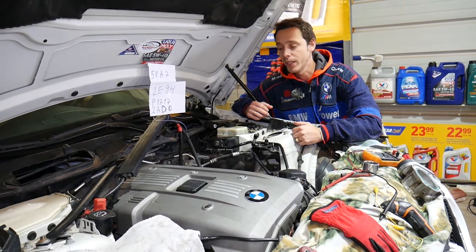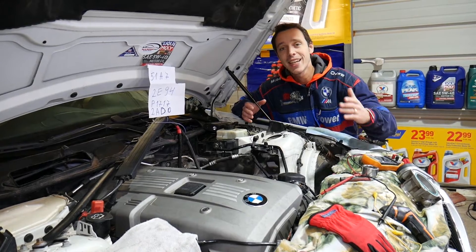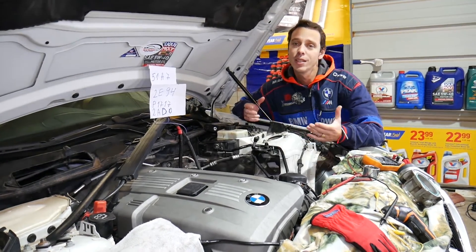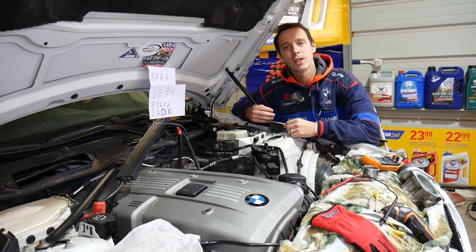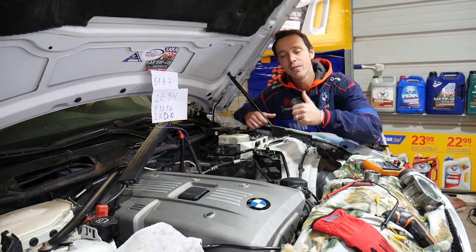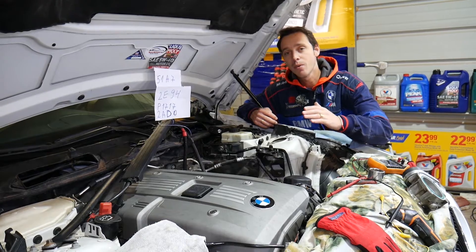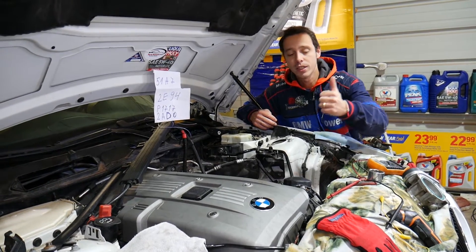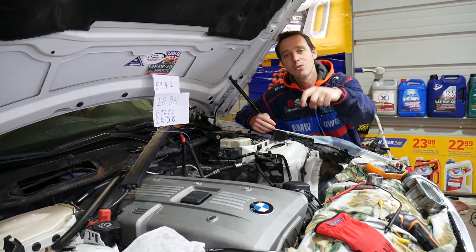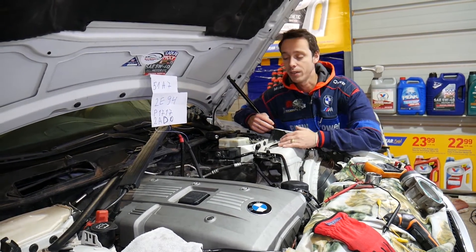Every single car we get at the shop, we make at least two to three hundred free repair videos. Our mission is to save you as much money as we can — all we need in return is for you to please subscribe to the channel and like the video so we can keep providing that free information. For anyone that needs to buy a replacement crankshaft position sensor, voltmeter, tools, or parts, check out the links in the description below.